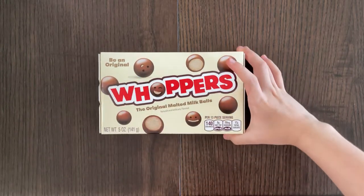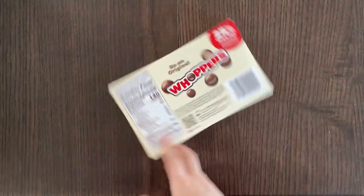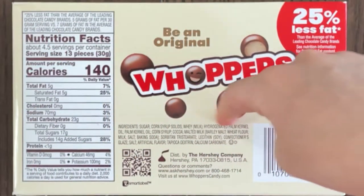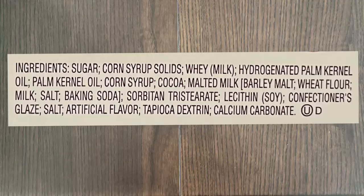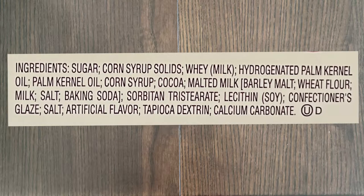It says smiling on the package, but it really isn't going to be smiling in the Whopper ball, obviously. Oh well, who knows. It also says 25% less fat. Looking at the nutrition facts and ingredients — it doesn't say contains anything, but I can see that in the ingredients there is milk. Other than that, I really don't see anything that might be allergic to you guys. Just milk.